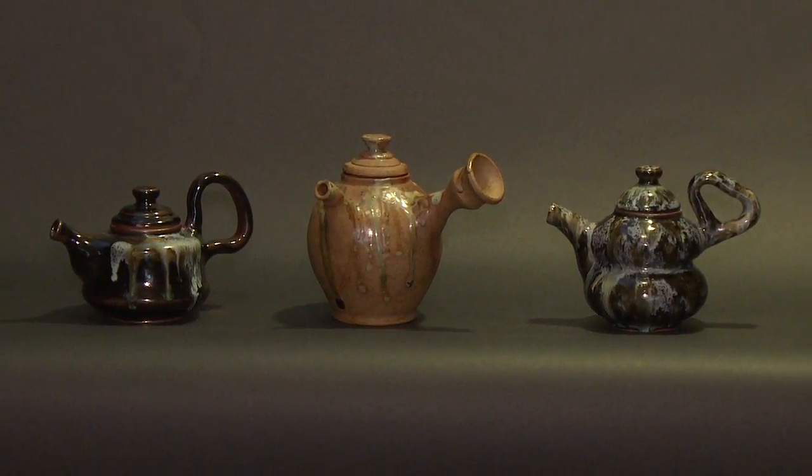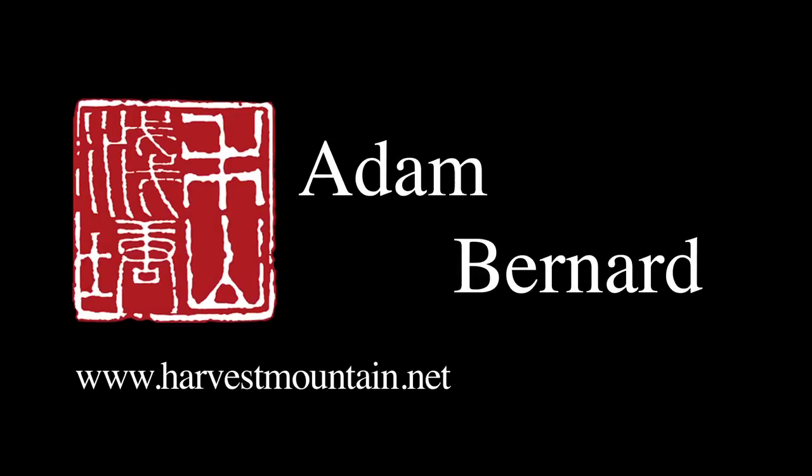So as the types of tea available to consume change, so do the different types of teapots — the utensils change as well. Thank you.